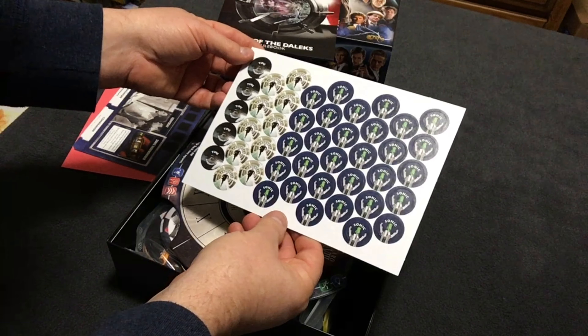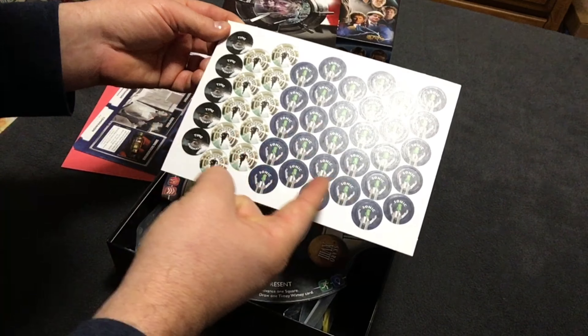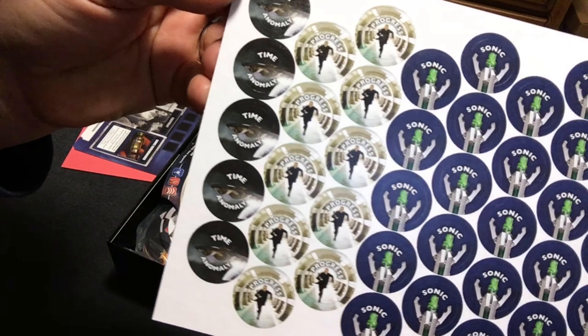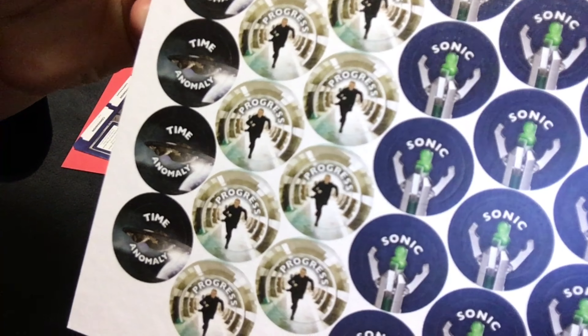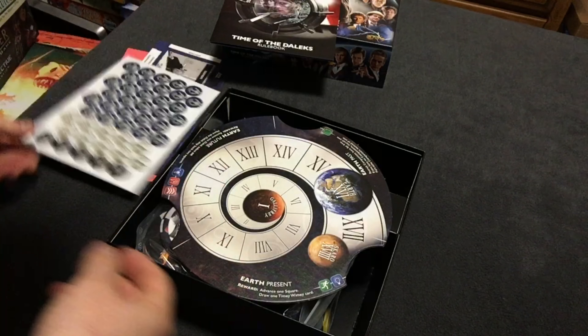We have Time Anomaly, Progress, and Sonic Screwdriver tokens. Let's see if I can get these up here to have a good look at them. There we go — those are great. Double-sided, of course.